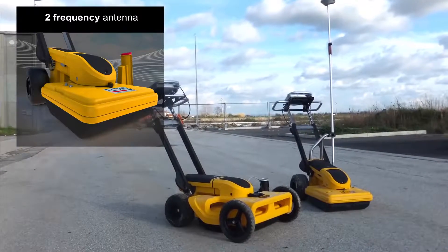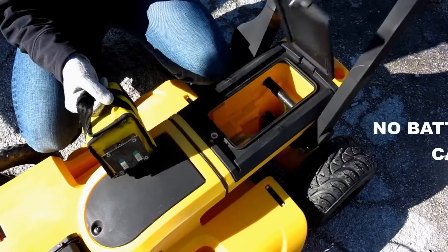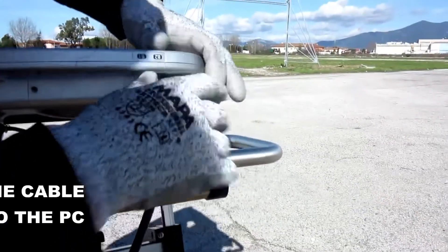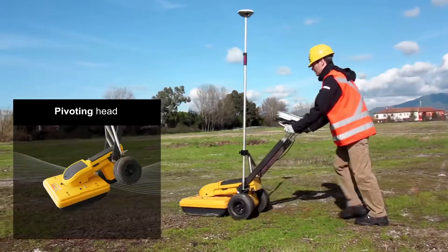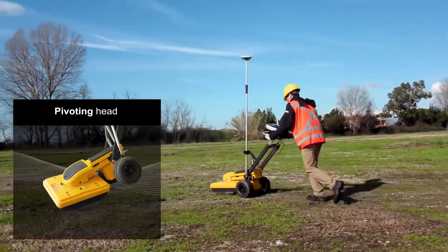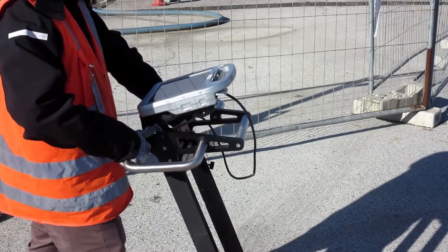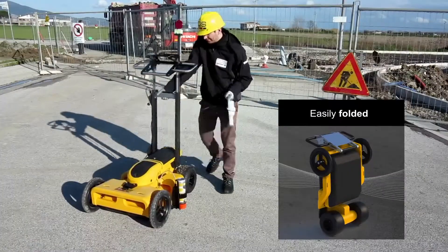The main body of the Opera Duo houses a dual-frequency antenna of 250 and 700 MHz, as well as all of the electronics and a battery, with just one external cable going to the acquisition PC. Two encoders are incorporated on the rear axle and a pivoting head assures that data can always be collected. The handle is designed to be adaptable to different configurations and can easily be folded away when moving the system between work sites.